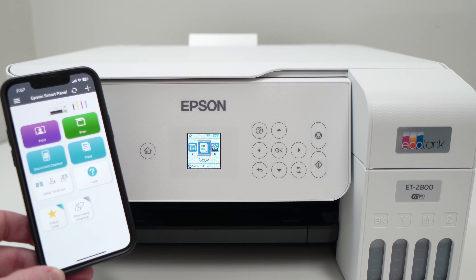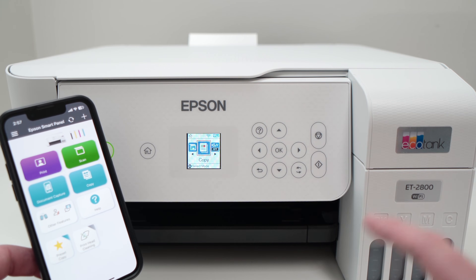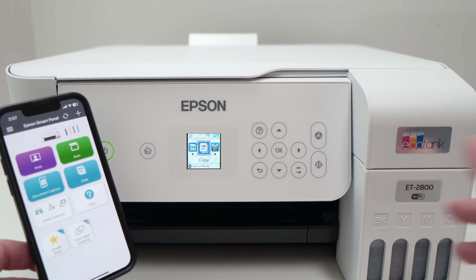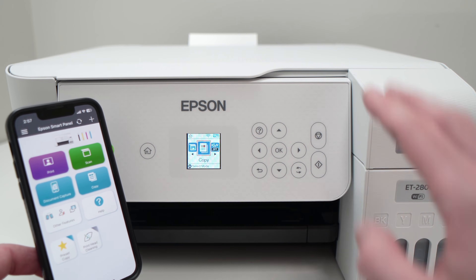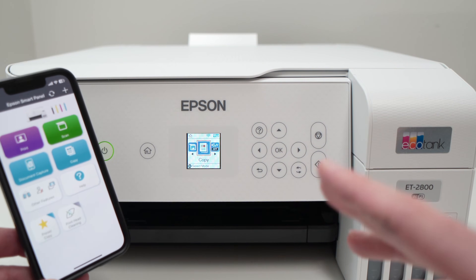In this video I'll show you how to activate and how to use the Wi-Fi Direct feature of your Epson EcoTank printer. This way you'll be able to connect directly to your smartphone or your computer without the need to connect the printer to an internet router. So let's get started.